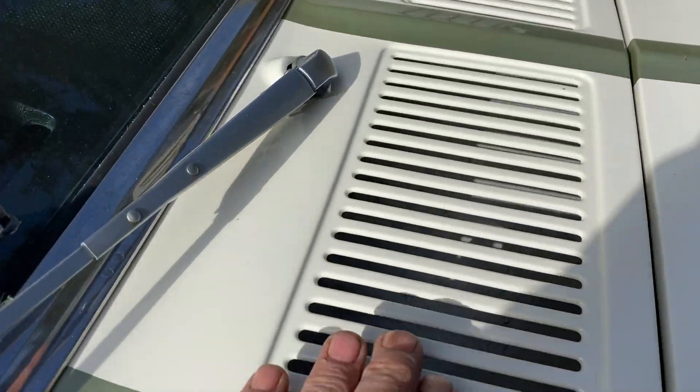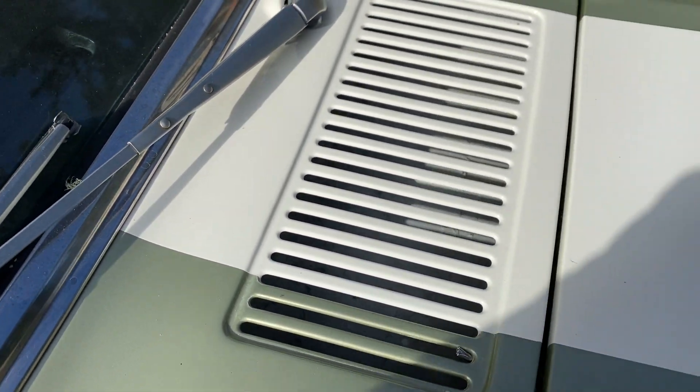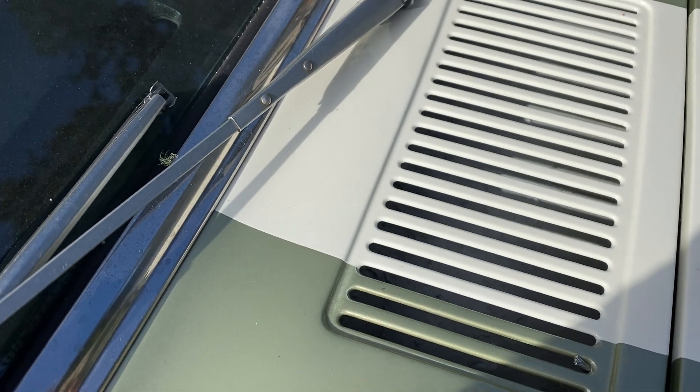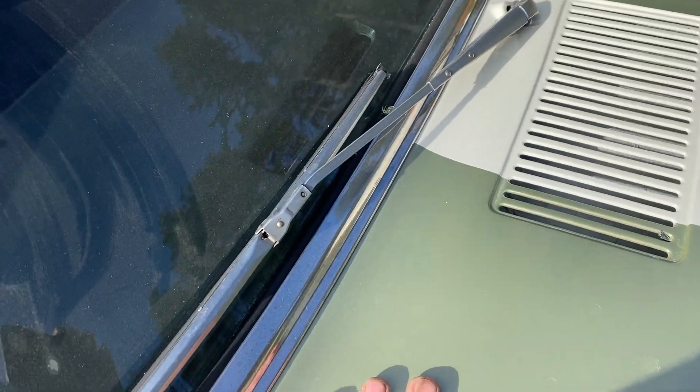She does not leak. The heater core has never rotted out in this Mustang, and I know that's a big problem with these cars. This has never been off — this plate has never been off, it doesn't need to come off.